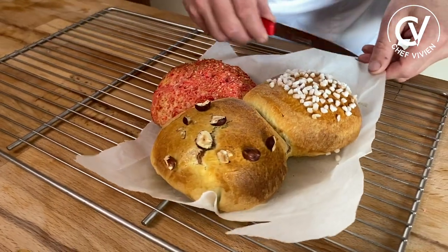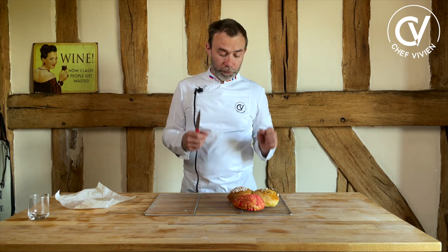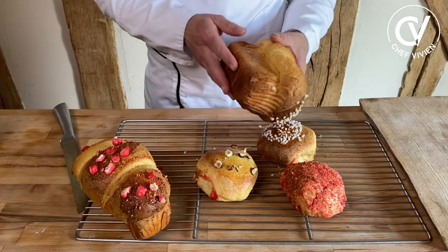20 minutes later. The brioche is ready. It's important to put them on the grid — if you don't put them on the grid, they will be wet and not crunchy. The flavor, the smell of this, is very amazing. At the moment they need to rest, and we call this moment 're-suer' when you make bread or brioche. But never cut it hot — you need to wait. It can be a little bit warm but not hot.